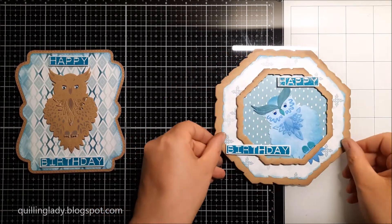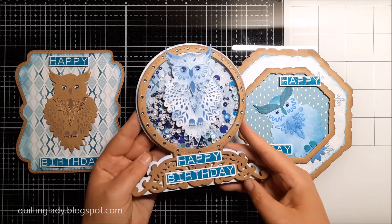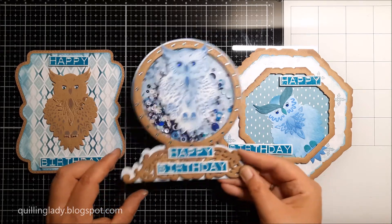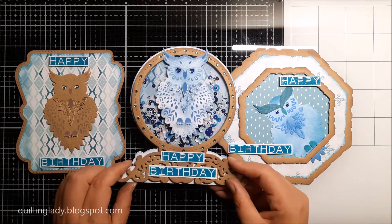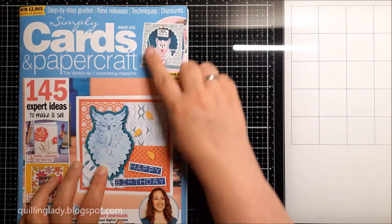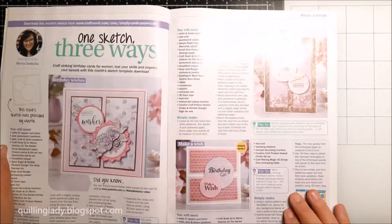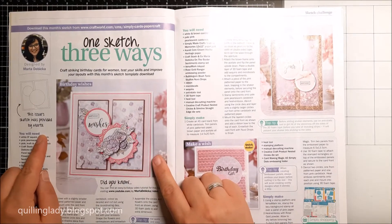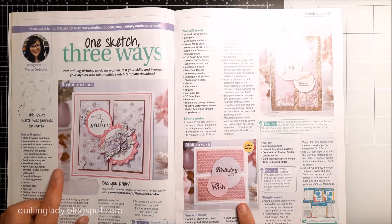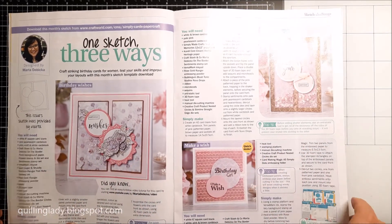I'm going to start with the easiest card, two more advanced, super simple tutorials. So if you're interested how I created those projects, I'm going to show you step by step. They are super easy and you only need the free gift and some dies from your stash. In the magazine you've got lots of beautiful projects and ideas to try, but also there is a sketch challenge designed by Marta Dembicka. If you're interested, I left the link in the description down below with her YouTube channel where you can see how she created her sketch for this magazine's issue.